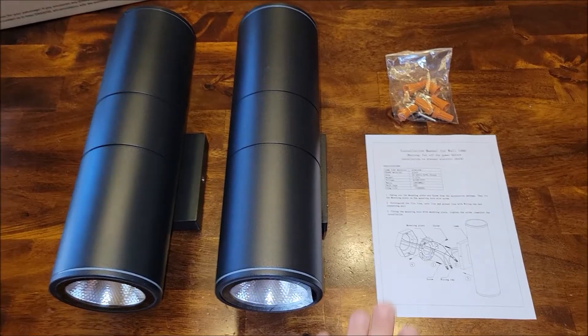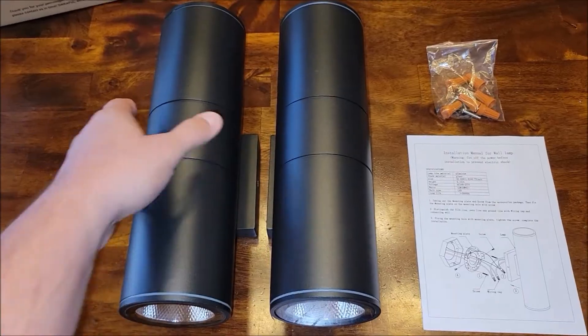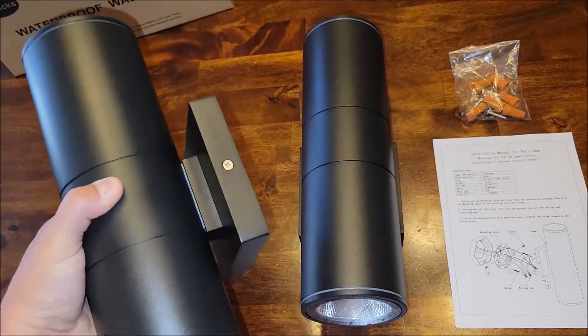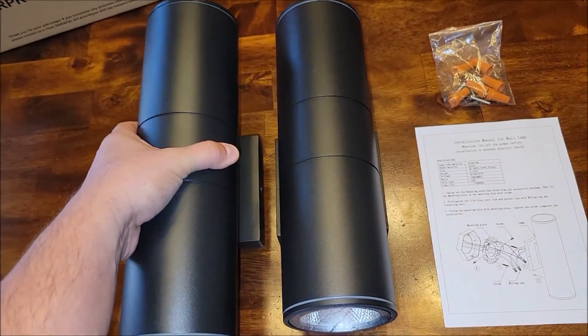So this is the lights out of the box. It comes with an installation manual, some wire nuts, and of course the lights. They have LED lights on both sides and they have a pretty nice build quality. It feels like something that you could put up and should last a really long time.